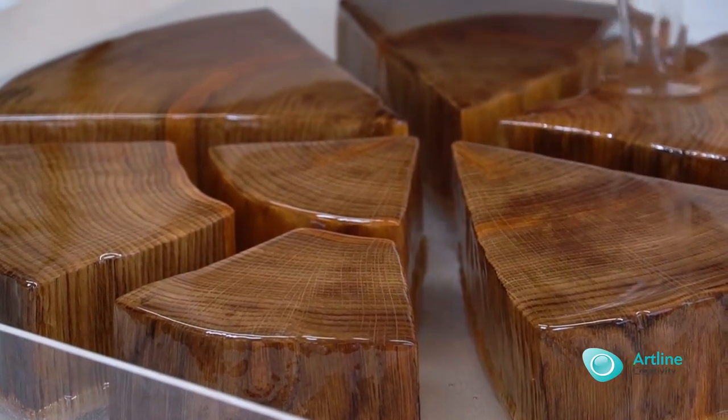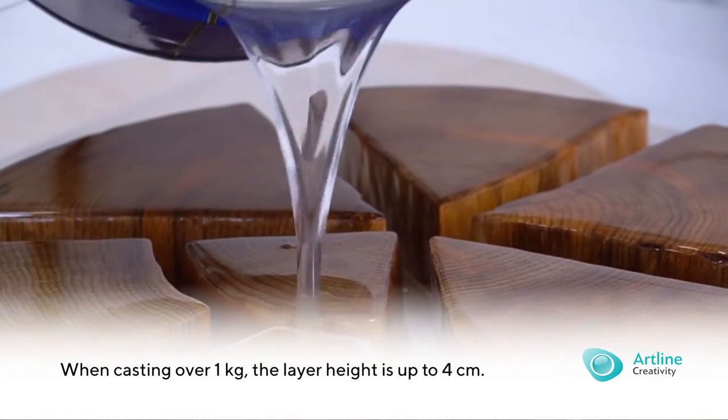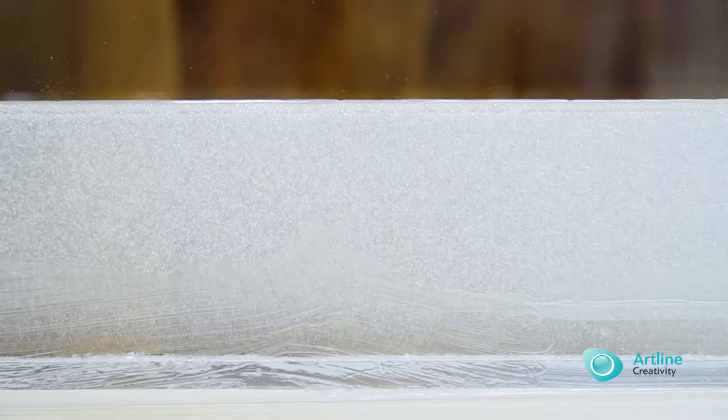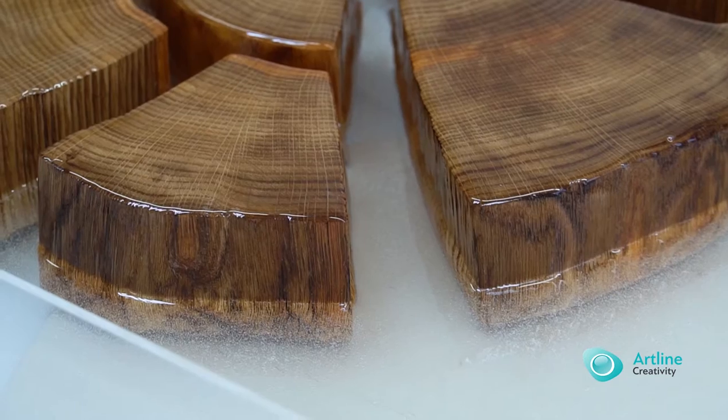Casting height: when casting over 1 kg, the layer height is up to 4 cm. If the volume of the prepared compound is up to 1 kg, the maximum height of the casting layer is 10 cm.